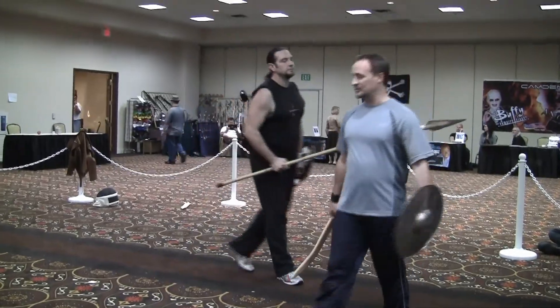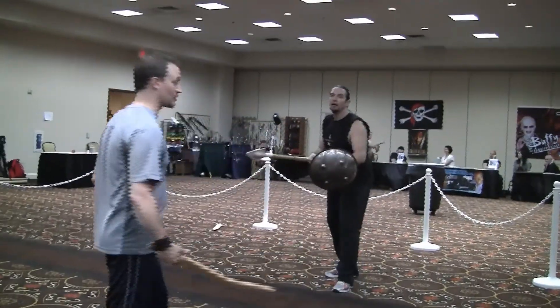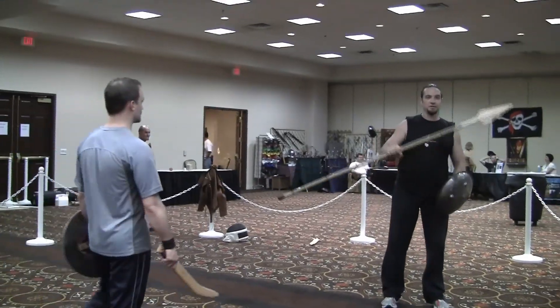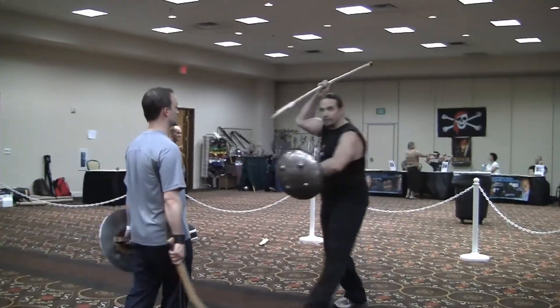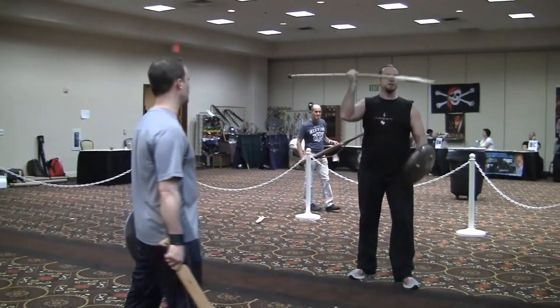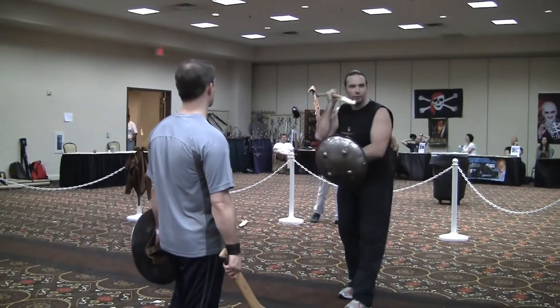Alright, so obviously you can see right off the bat he's got the reach on me. This is one of my pet peeves about spear right here. This is the research I've done in playing with him. I've got a six foot weapon, and I've just now made it a three foot weapon.